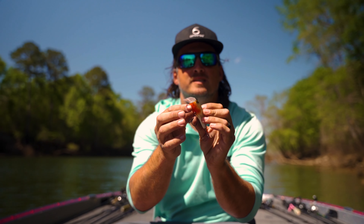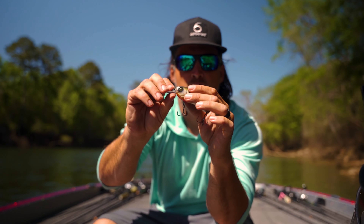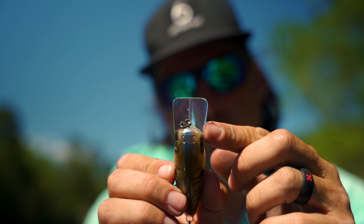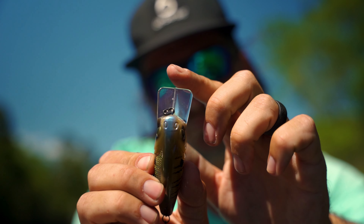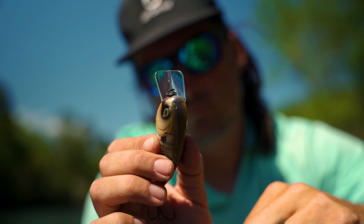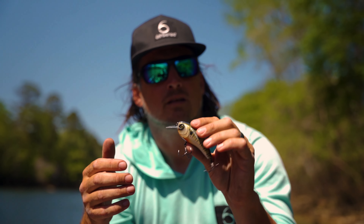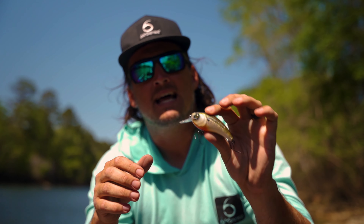This bait is a very unique bait — unique in shape as far as a hard bait goes. It has a little bit different bill than most of our square bills: a slightly longer square bill on it, and what that does is it lets this bait dive down — I'd say I can get it all the way down to seven feet on a really long cast.